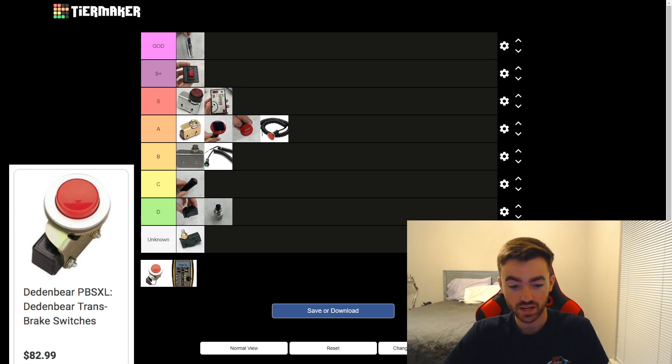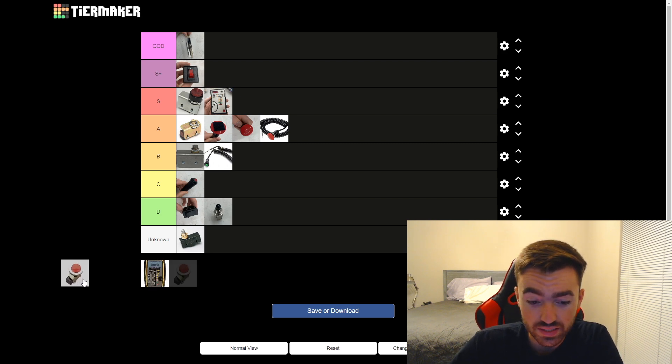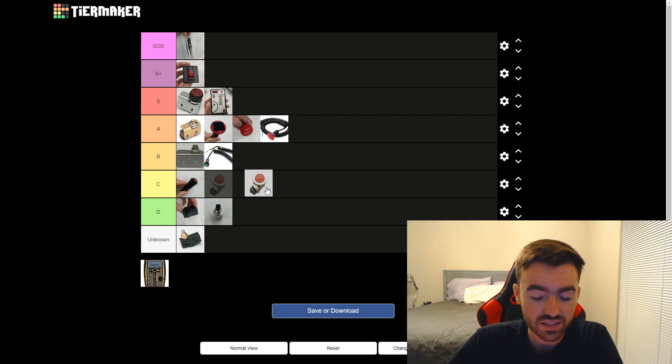This one is called the Dead and Bear PBS XL. I haven't used this one either, but it's $83, and just because it's $83, I think it should be in the D tier. Okay, that's a little harsh — but I don't see it being better than the Biondo Double O button in any type of way, and I don't see it at all. So without having used it, I think I'm going to put this one in the C tier.